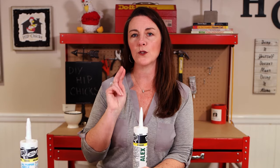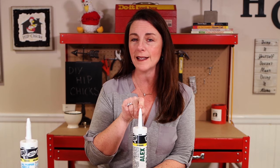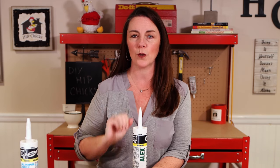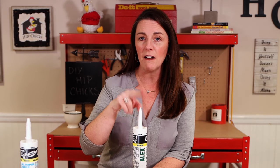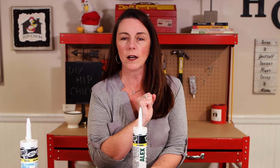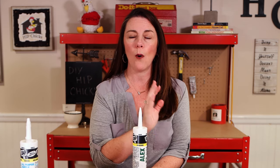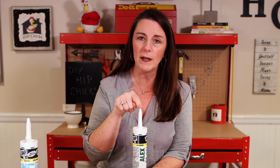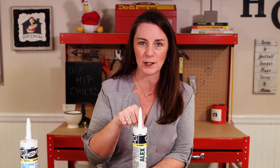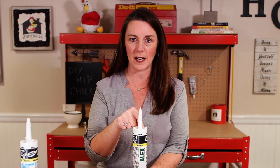Let's talk about two things you need to know about a standard tube of caulk. There are two points on this tube that are sealed. A lot of people think they can just cut off the top of the tip, pop it into a basic caulking gun, and they're ready to go. But no — the tip is sealed as well as the base of the nozzle, and that's where the mistake comes in.